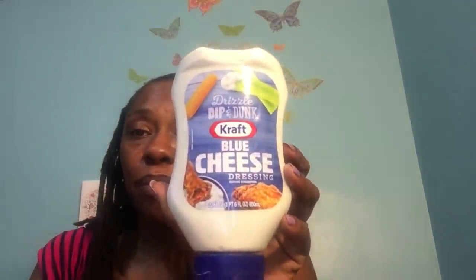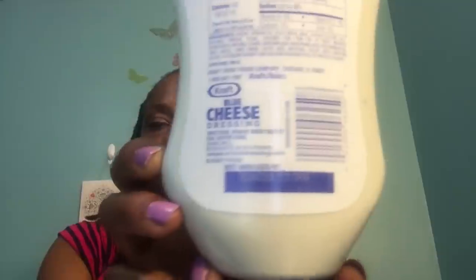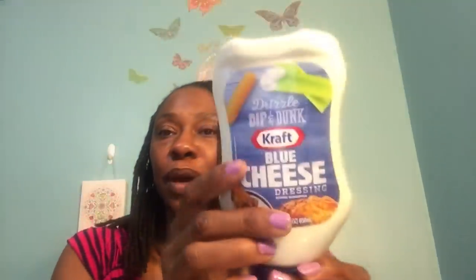The dressing I found at the Dollar Tree is this Kraft blue cheese dressing. This is a big old container — 22 fluid ounces. It says drizzle, dip, and dunk. Best if used by January 25th, 2018, so we've got a while to use this big thing of blue cheese dressing. I'll have to get a lot of buffalo wings to finish that.